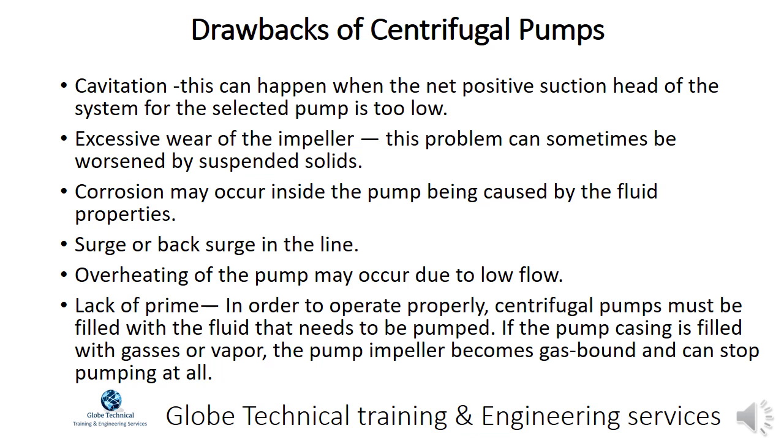Drawbacks of centrifugal pumps: Cavitation can happen when the net positive suction head of the system is too low. Excessive wear of the impeller can sometimes be worsened by suspended solids. Corrosion may occur inside the pump caused by the fluid properties. Surge or back surge in the line and overheating of the pump may occur due to low flow. Lack of prime — centrifugal pumps must be filled with the fluid to be pumped; if the pump casing is filled with gases, the pump impeller becomes gas bound and can stop pumping entirely.